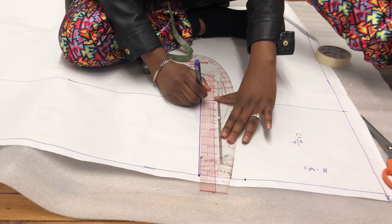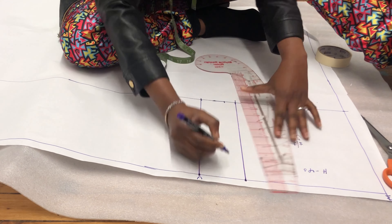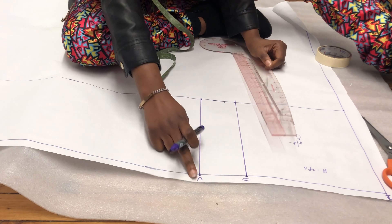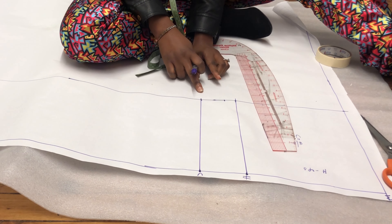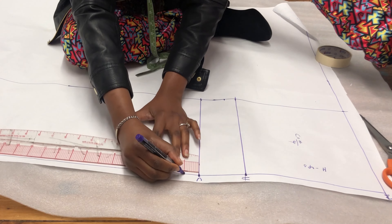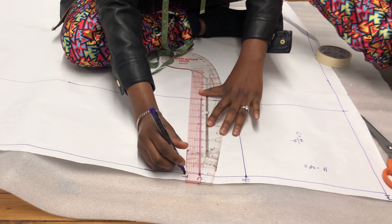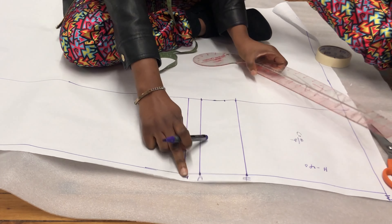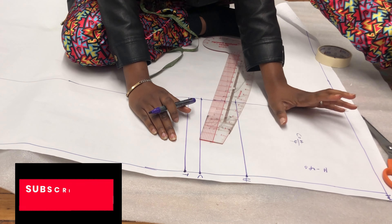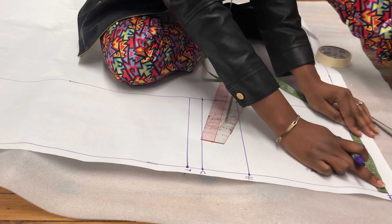I'm going to join the two lines together and label one 'crotch' and the other 'hip line.' After that, the next thing is to mark my thigh line. You can put your thigh line directly on your crotch if you want, but if not, just go down 1 to 1.5 inches below your crotch line and mark that as your thigh line.